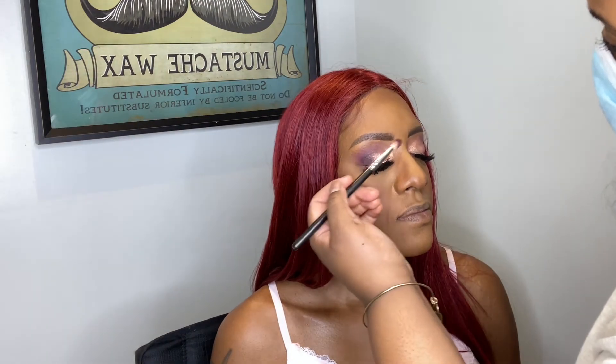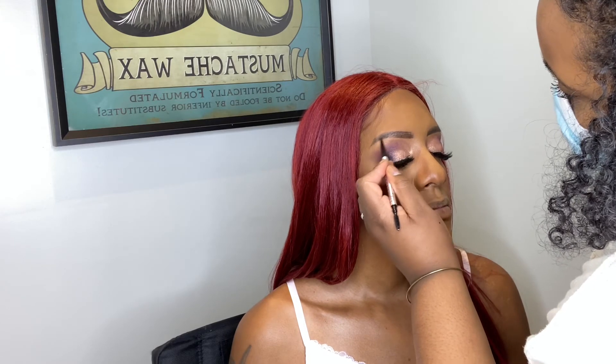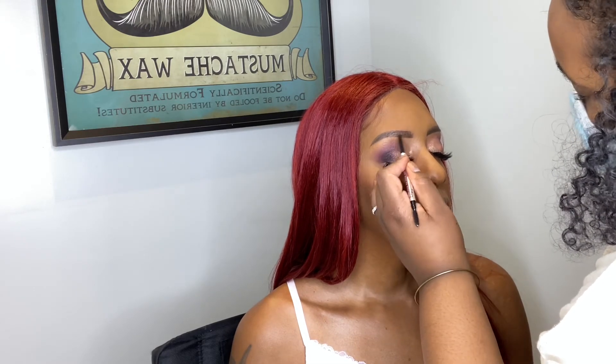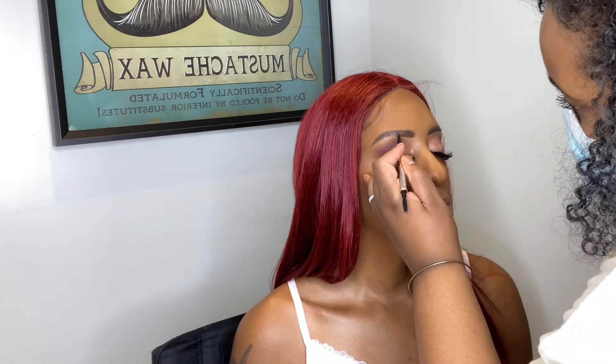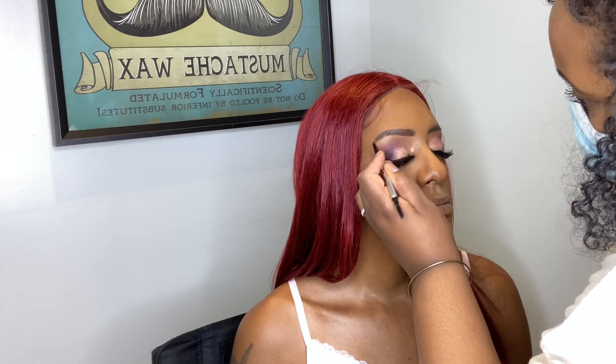Thank you so much if you made it this far — thank you for staying and watching this transformation. I'm open to a Q&A if you'd like one, since I haven't fully introduced myself on the channel yet. Let me know below if you have questions. For the lips, I'm using Half Red by MAC and then added a gloss from Milani on top.